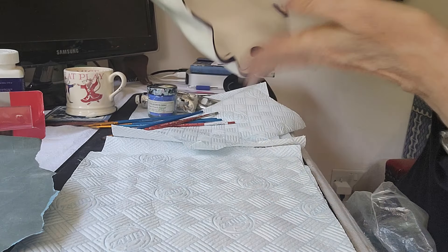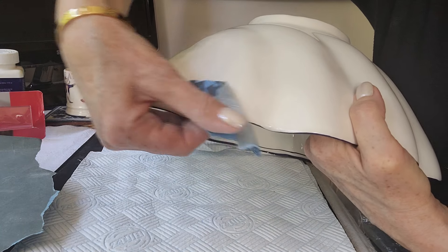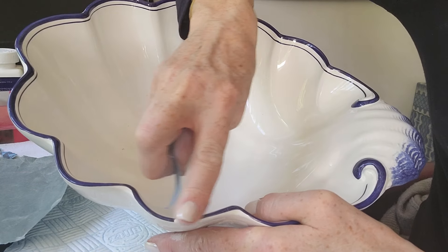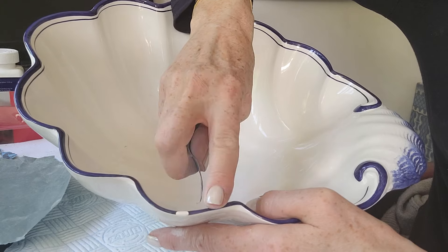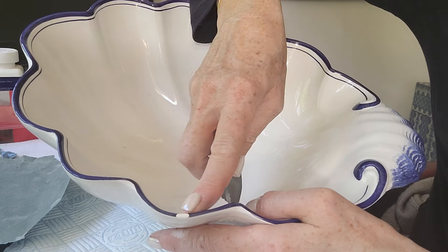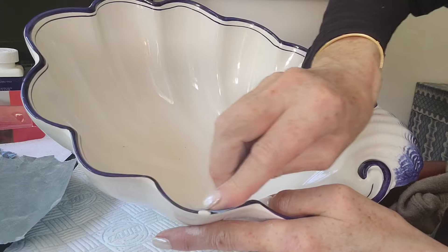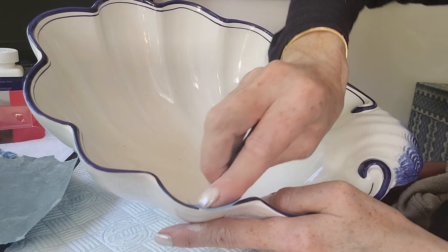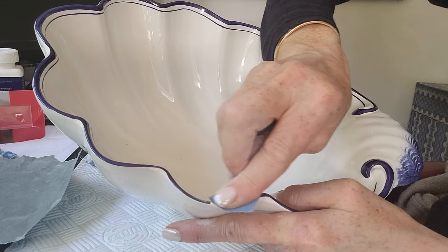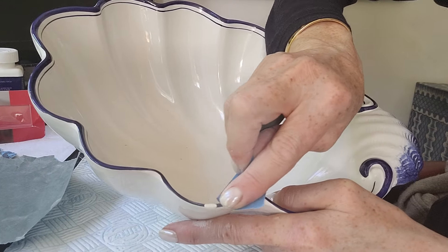Working from the other angle - you want it to be as flush as possible with no ridges. When I'm feeling it I like to close my eyes, take my finger and just work along so I'm not relying on sight and can really focus on whether it's flush and smooth. I'm feeling it now and I can feel just one small little ridge, so we just finish off with a last bit of sand, again working from the original towards the Milliput.